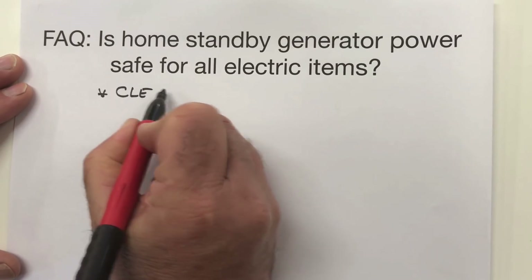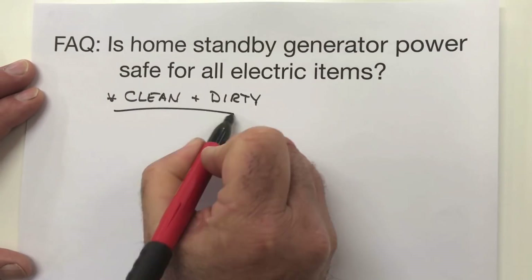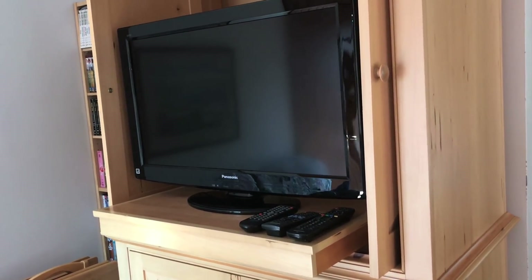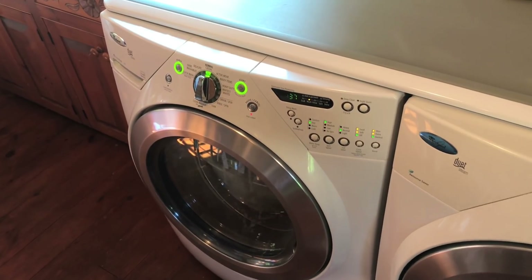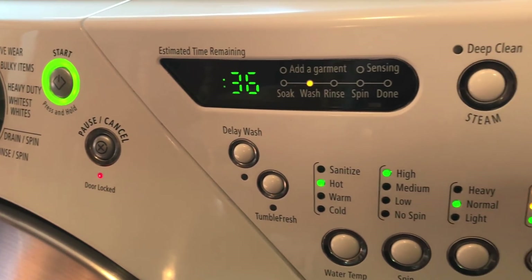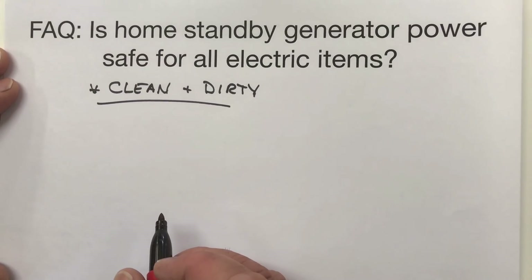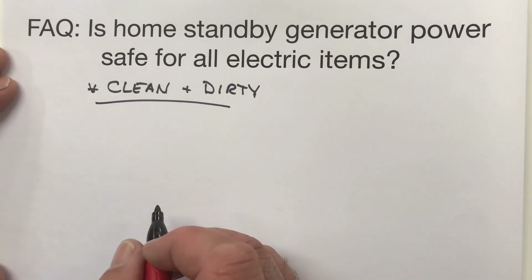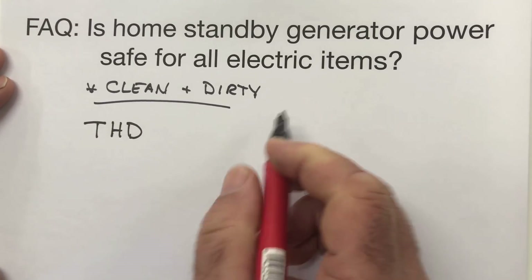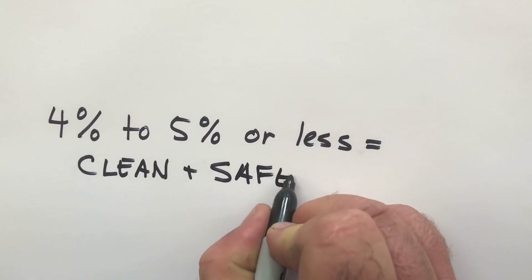If you've looked into generators at all, you might be aware of the issue of clean versus dirty power. Not all generators produce the kind of electricity that's suitable for sensitive electronics. Using a standby generator is a better and safer way to power computers, home entertainment equipment, and even appliances with sensitive electronic controls. The risk of damage from a portable generator these days is pretty low, but the risk is even lower with a standby or an inverter. Look for a rating called Total Harmonic Distortion, or THD. If this figure is no more than 4% to 5%, then you know that generator can power everything in your home safely.